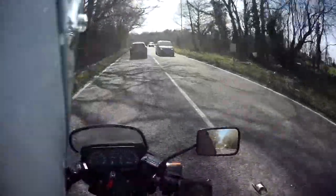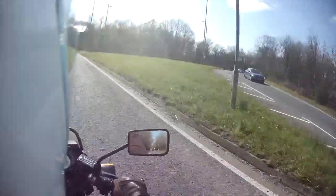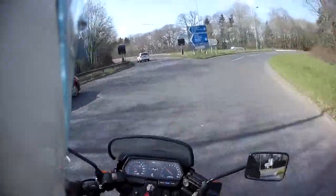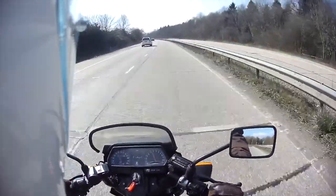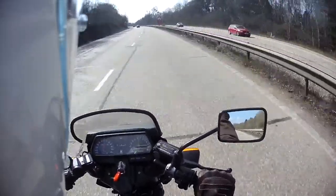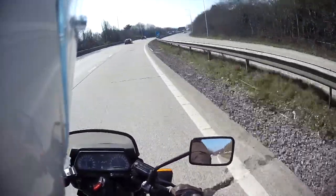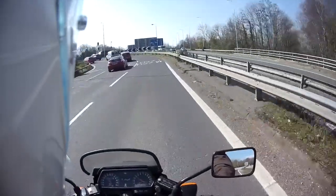I think I might just get on the motorway to show how well it handles motorway speeds, just for the hell of it. So as you can see here, pretty comfortable doing 70 miles an hour — no issues at all. So yeah, that's the GPZ 305. I'll leave you now with some more footage without me speaking over it — enjoy.